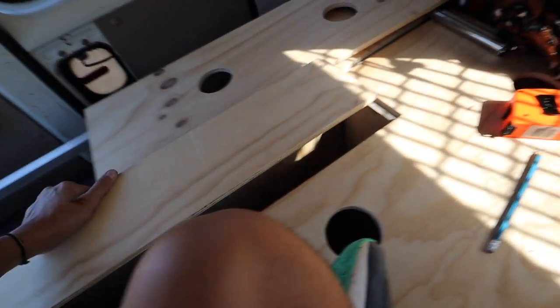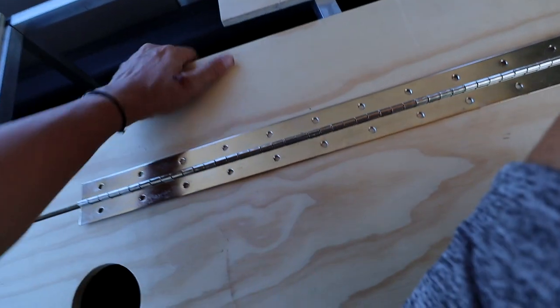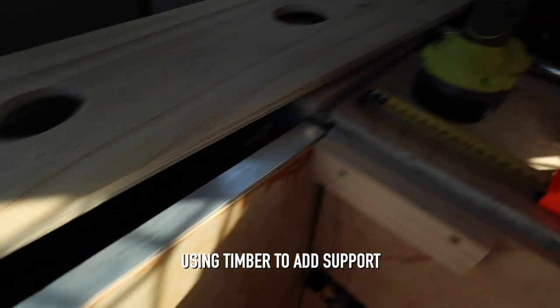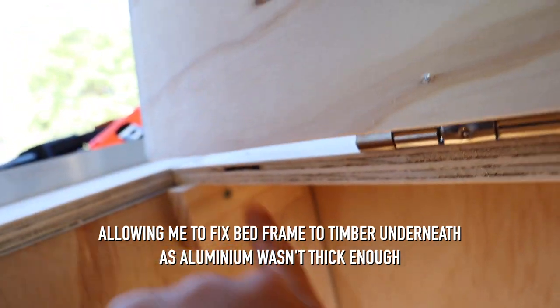I've just cut this down using a circular saw — gone 150mm from the end. I don't know if that's correct, but it's what I thought was enough to allow a big enough opening of the bed with the mattress on top. I've now got my piano hinge, which I'm going to place here, and that way it's going to hinge open. I'm currently under the bed, relying on this one piece of timber to not buckle — otherwise I'm going to have a very sore head.